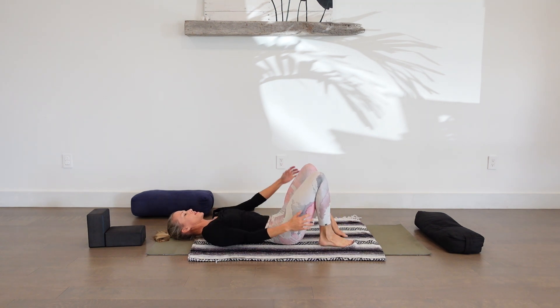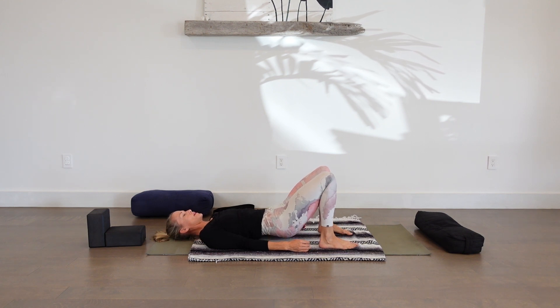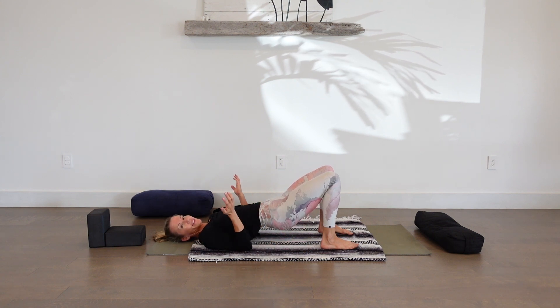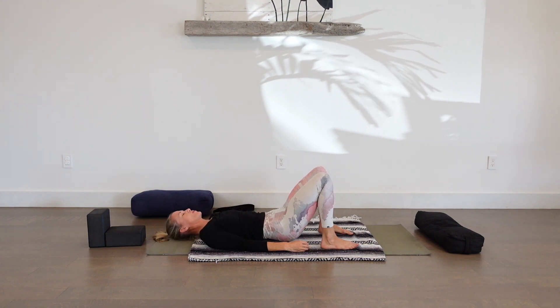Bring your arms down by your sides, palms down. We'll just take a few breaths to lift and drop the hips subtly and steadily, trying not to engage too much — just finding a subtle lift. To lift, we'll press our feet into the floor, press into the shoulders, and gently pick up our hips. Inhale up, exhale carefully lower down. This is more about feeling the back body connecting to the earth. Of course, if that feels good for you, you can come all the way into a full bridge. We'll just take a few breaths here.